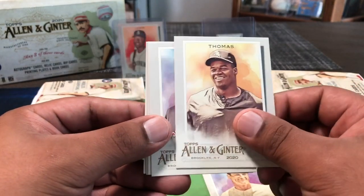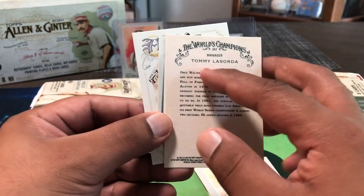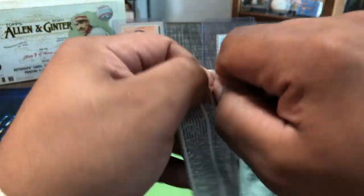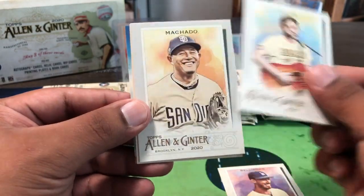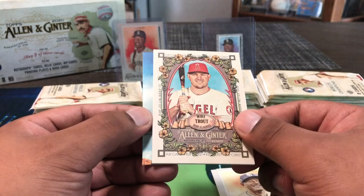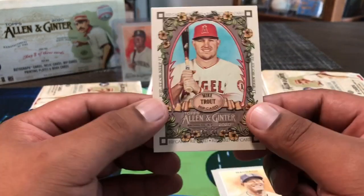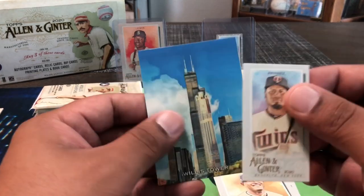Frank Thomas, Francisco Lindor, Tommy Lasorda — just the last names on the front, whole name on the back. Blake Snell mini, and then a debut to remember — Aaron Judge. A lot of different subject matter in this, a lot of subsets. Not for everyone but you might find a subset you like. I think we have a hit — Cody B, some musician or actor and comedian, Manny Machado... oh my — that is a Mike Trout, keep it or rip it!